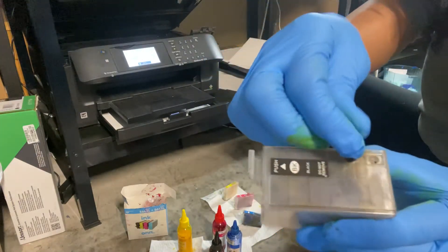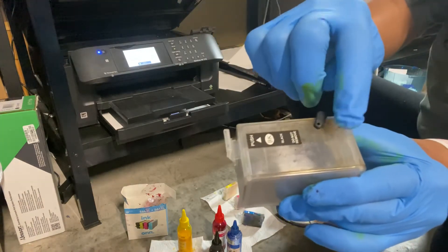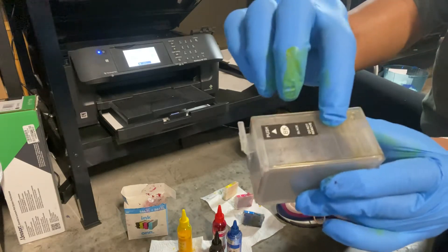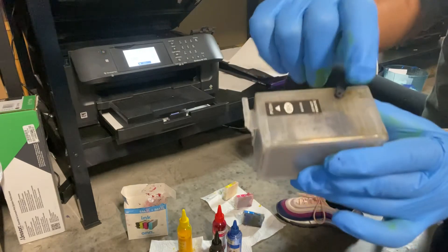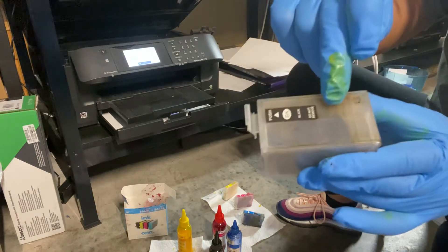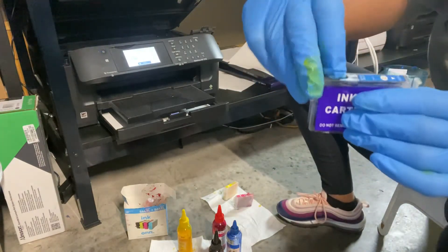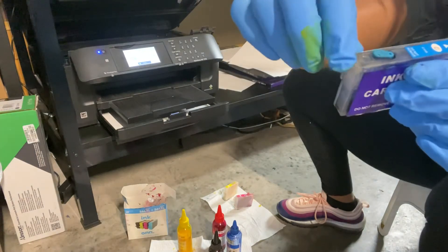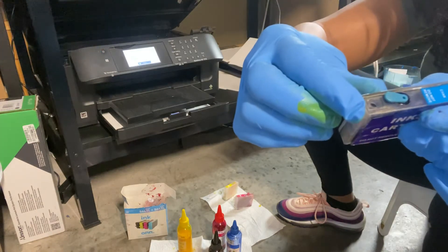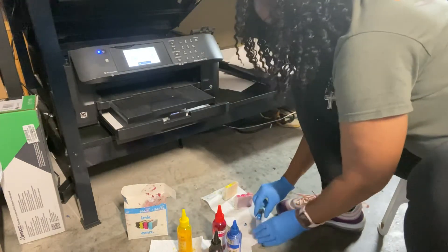Take the little tab off — when you first put these in, the tab will be located on the side but you need it up top to plug the fill hole. If the tab is on the side, move it to the top hole so you don't have ink going everywhere. That's where you're filling your ink. This one is a double cartridge and this one's a single cartridge, so the tab is in the front hole and the back hole is empty.